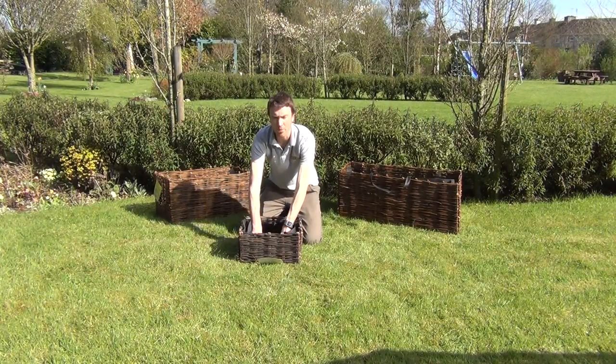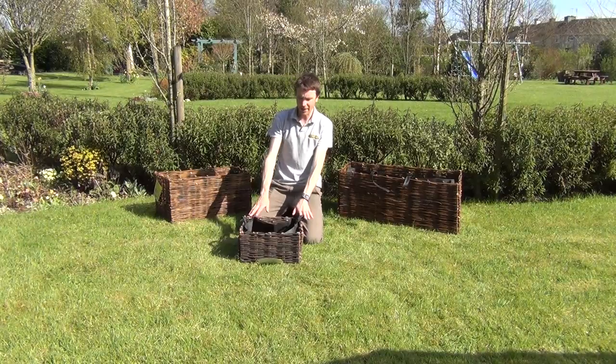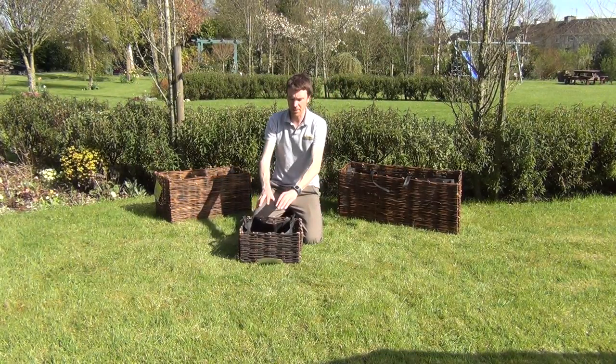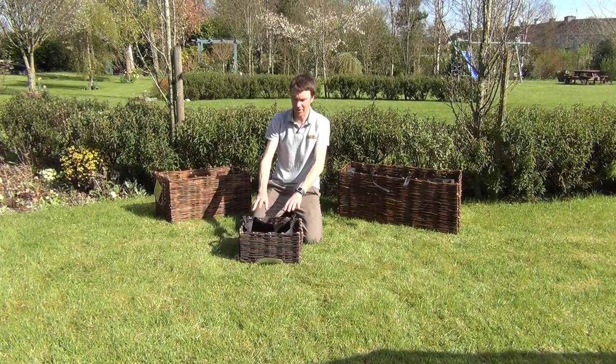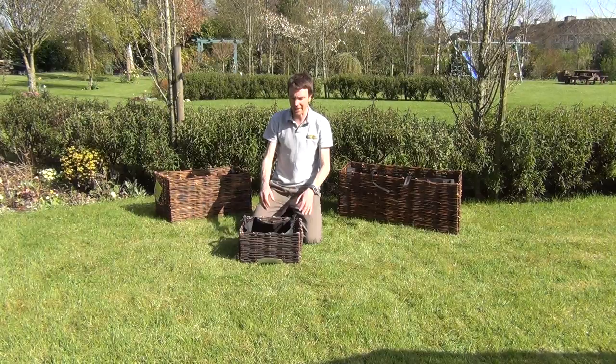You simply fill this planter up with topsoil and then you can plant it up with a range of shrubs. A planter of this size could be great for various herbs. You could maybe put some small vegetables in there, or again just for a bit of seasonal color you could plant it up with some bedding plants.